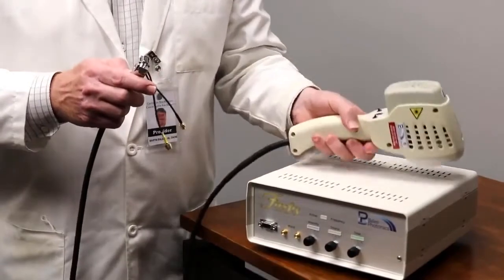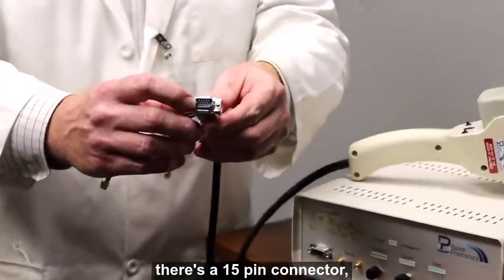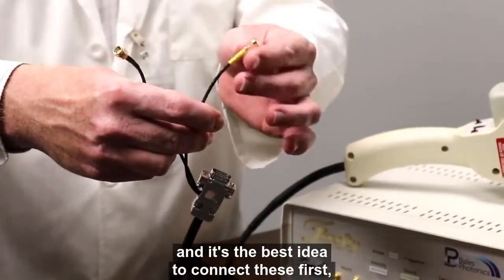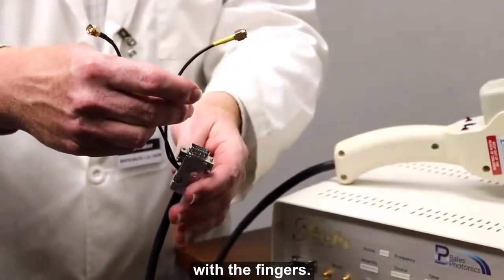First to note on the wand: there are three different connectors at the end. There's a 15-pin connector and then there are two smaller sub-connectors that are round. It's best to connect these first — you don't have to, but it's just a little easier with the fingers.